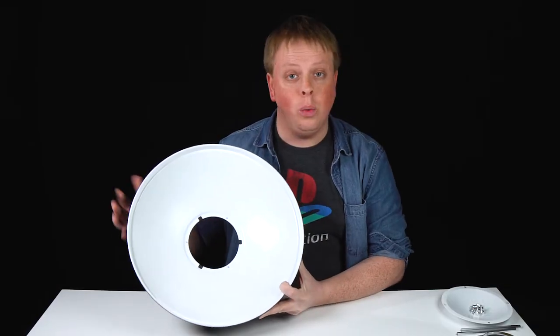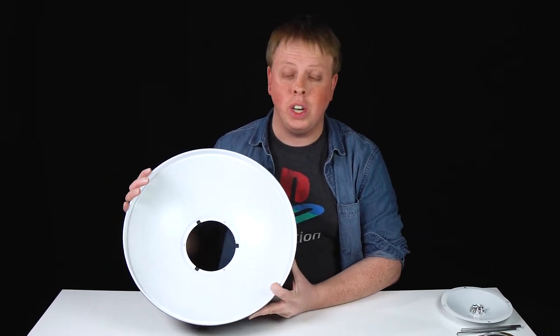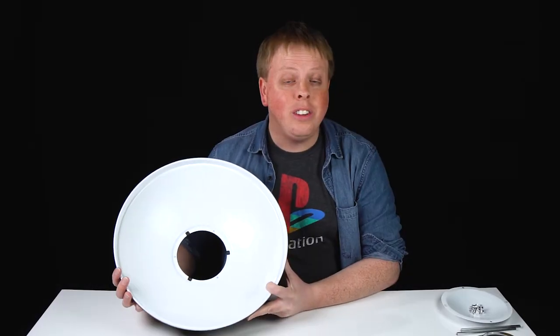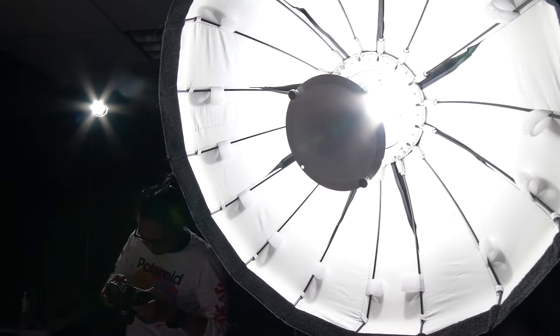One of the issues you'll run into when using a beauty dish is their size. Because of their rigid construction, they're kind of hard to take on a shoot because they take up a lot of space. That's why Fotodiox has released an entire line of EZ Pro Collapsible Beauty Dishes — beauty dishes that you can actually collapse, put in a bag, and take anywhere.